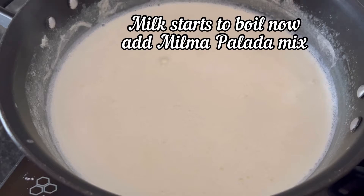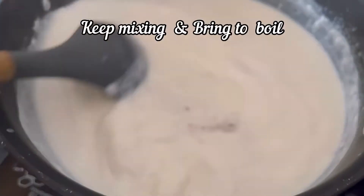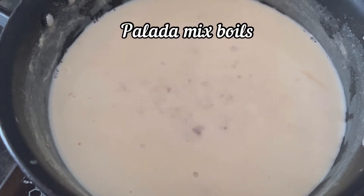The milk has started to boil. Now add the Milma instant palada mix. Keep stirring and bring it to a boil.